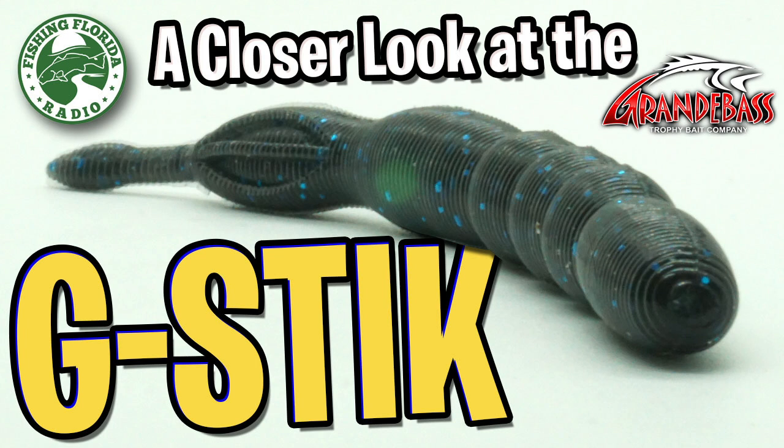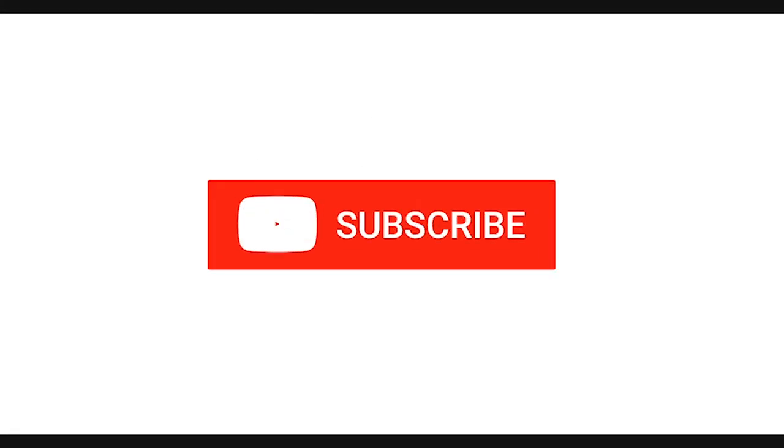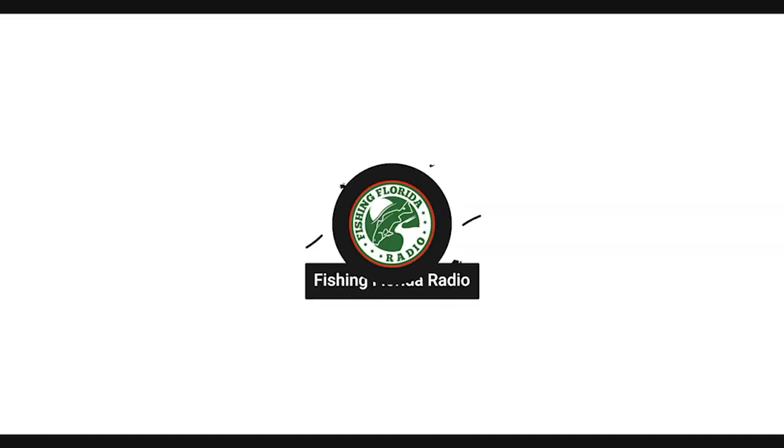Hey guys, welcome back. Today we're going to take a closer look at the Grande Bass Trophy Bait Company G-Stick. But before we get into it, make sure you subscribe and be part of the Fishing Florida Radio family.